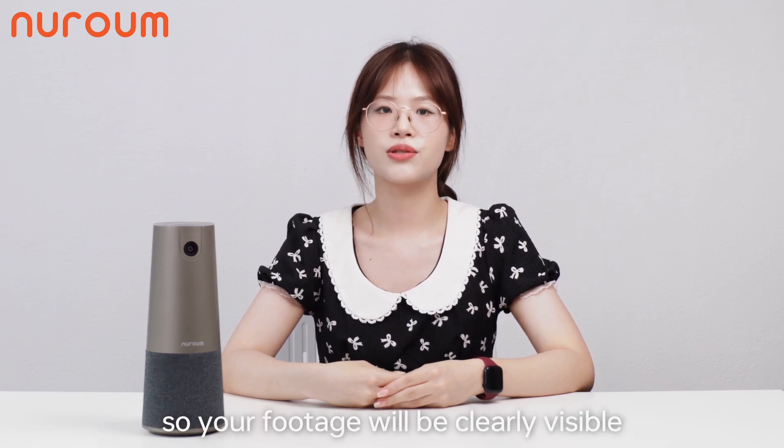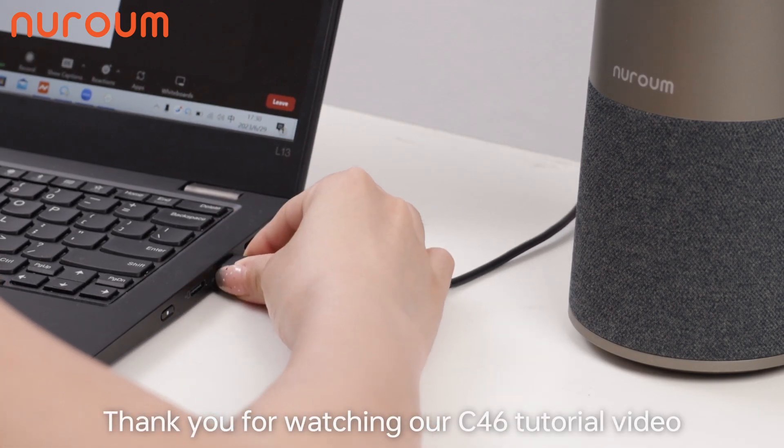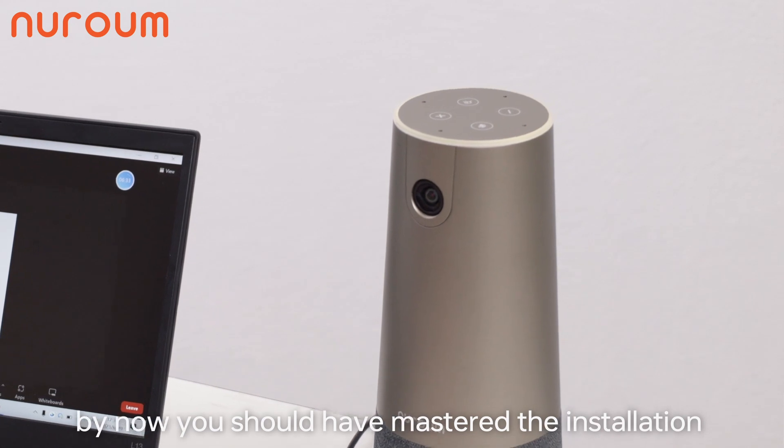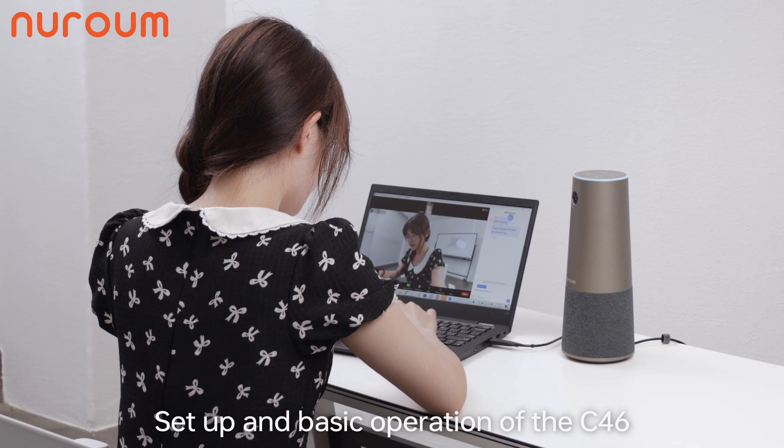Thank you for watching our C46 tutorial video. By now, you should have mastered the installation, setup, and basic operation of the C46.